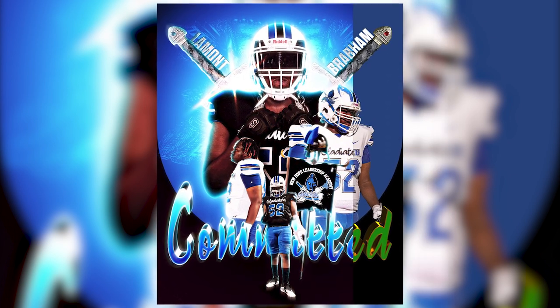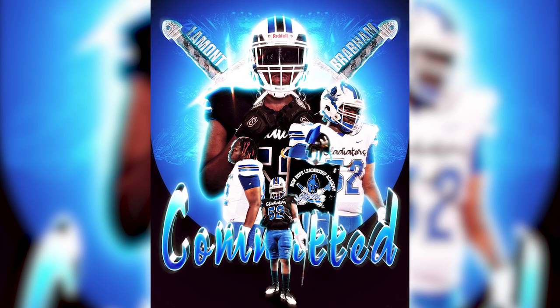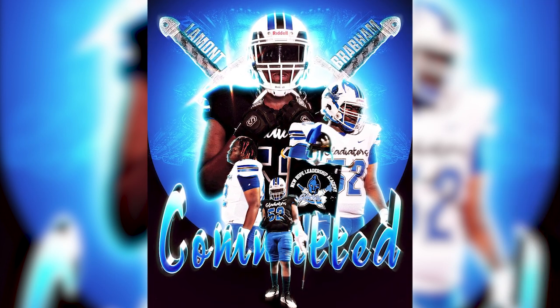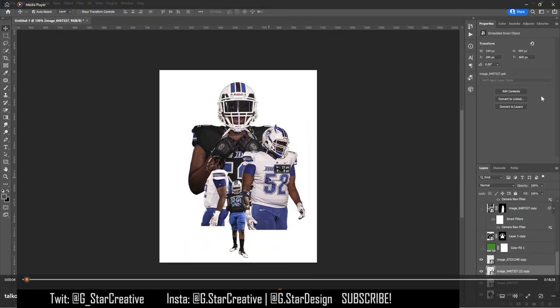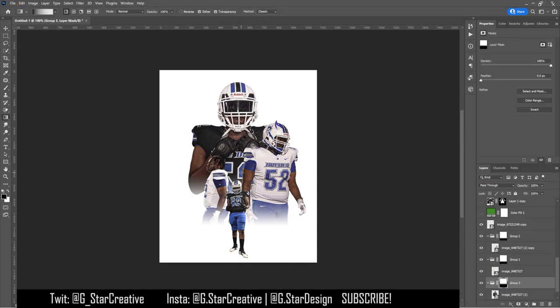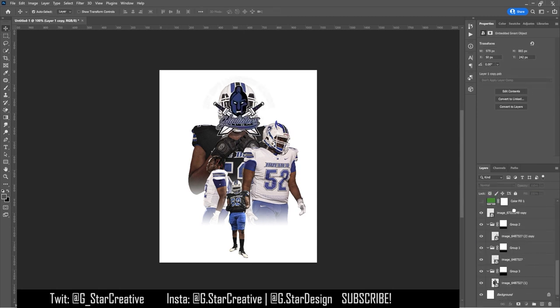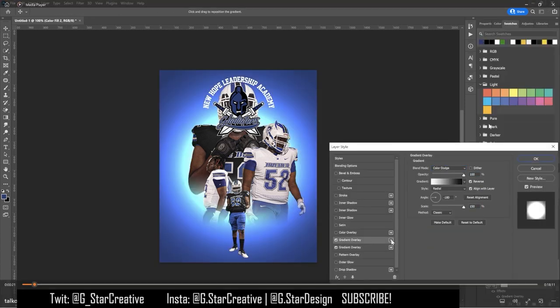What's up everybody, today we're going to be breaking down another commitment graphic. Side note: if you want a commitment graphic, DM me and let's get to work. But without further ado, let's break this bad boy down. In this one, I was asked by a guy that goes to Dreyer High School to make him a commitment graphic, and I got some pretty decent photos from him and online.